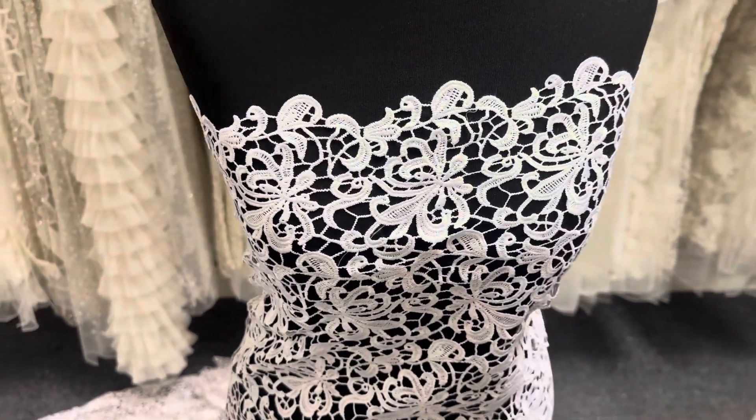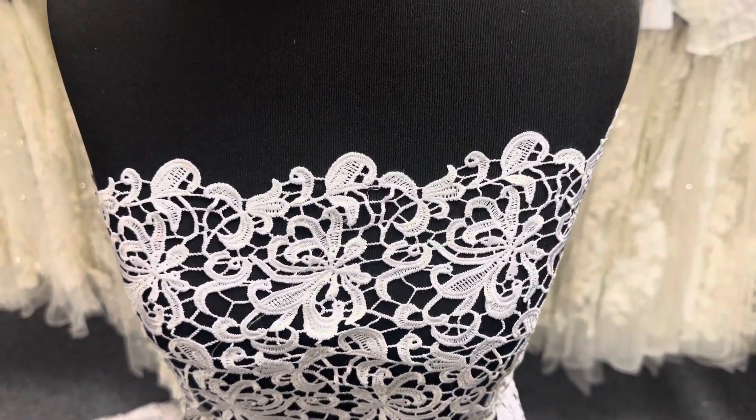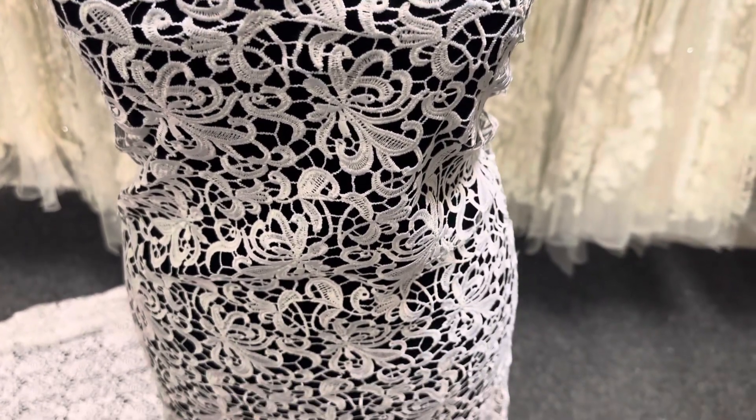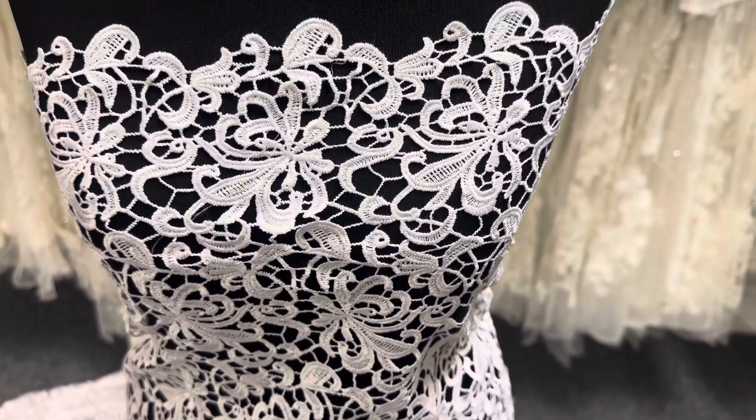As with all the laces it's available from stock and without minimum quantity. So this is Reiss in white. Have a look at our website for any of the details that you need to know about this particular lace design.